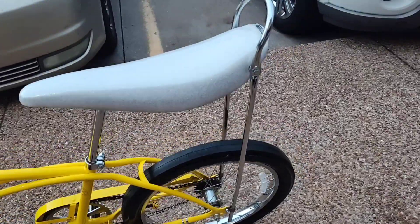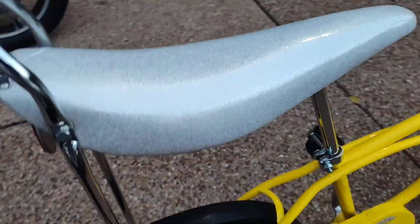And this seat is actually a genuine one, if I remember correctly.